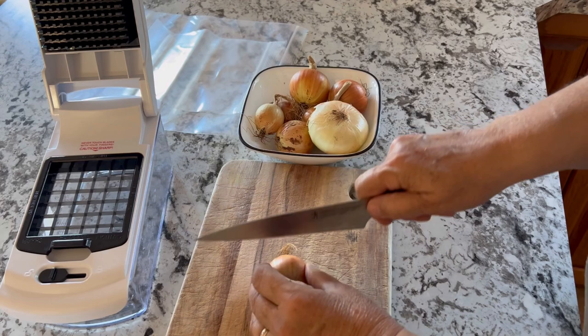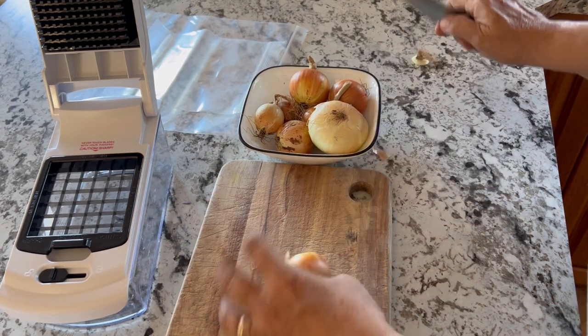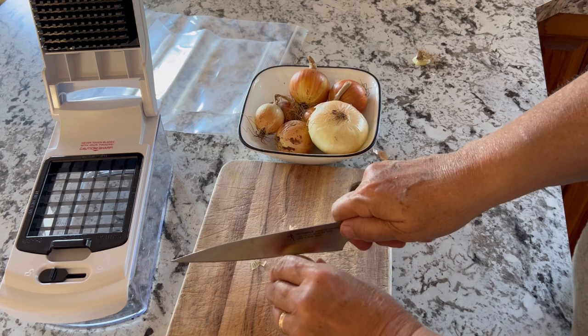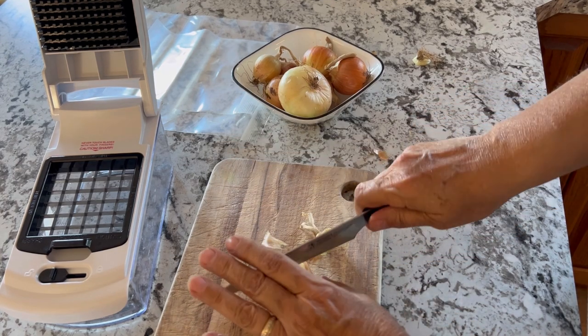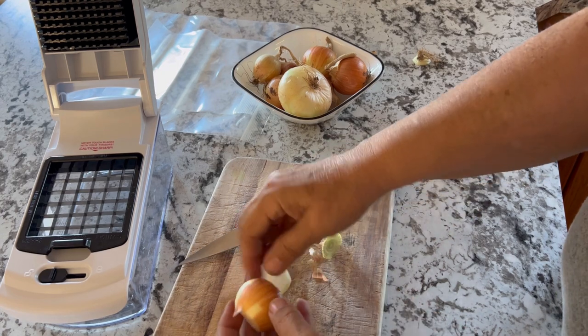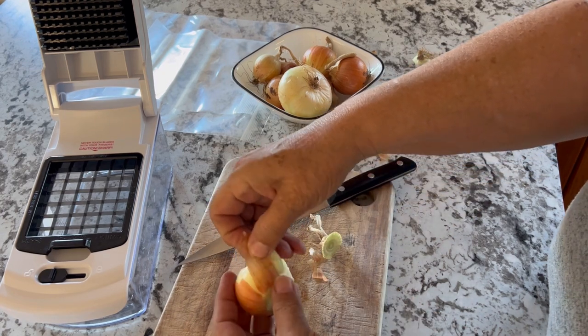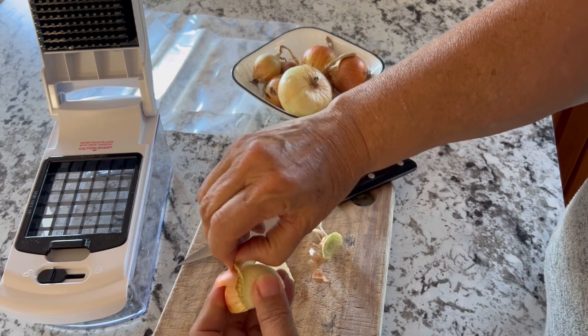I don't peel my onions — I just leave the skin on to start with. I chop off each end, and once I've cut off both ends, I cut it again in half. Then you can easily peel off a couple of layers of that skin to get down to the good part of the onion.